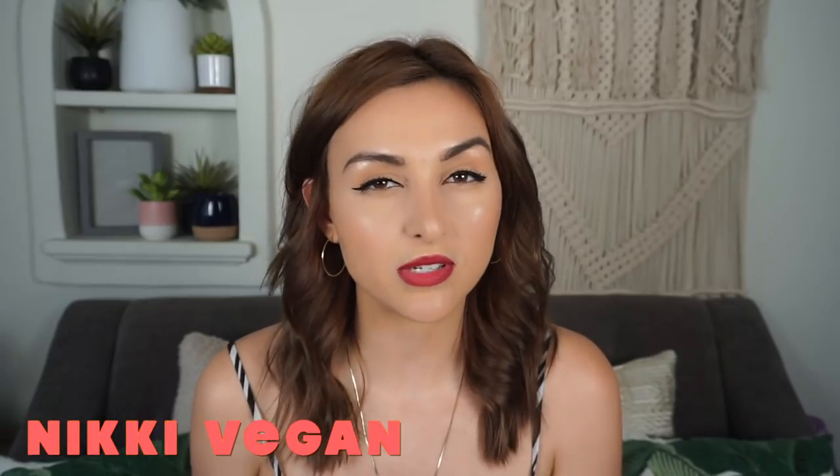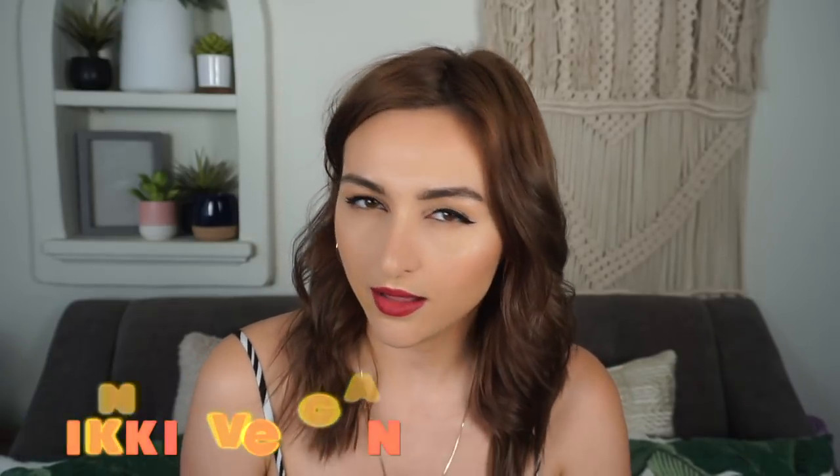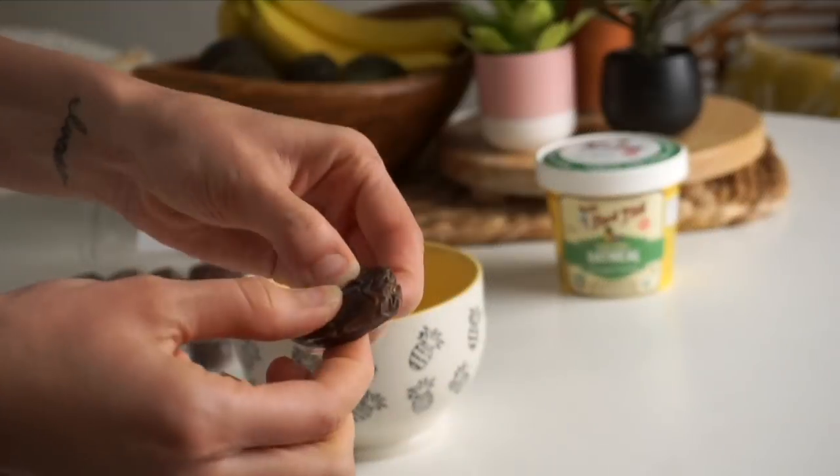What's up guys, it's Nicole, also known as Nikki Vegan, and today I'm going to be showing you three unique ways to use oats other than just making oatmeal. Don't get me wrong, I love oatmeal — I eat it almost every single day — but today I teamed up with Bob's Red Mill to show you how you can use oats in a unique and cool way. Let's get started!